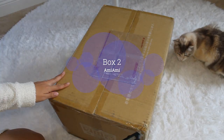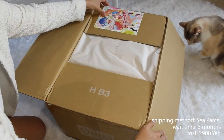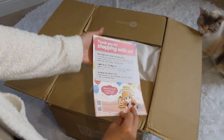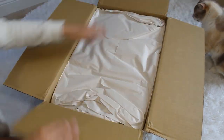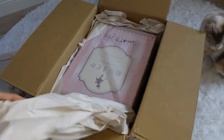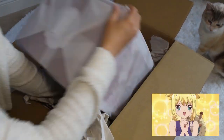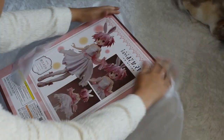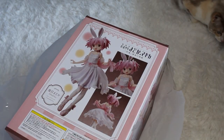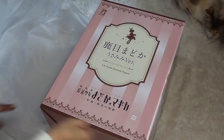Moving on to my first Amiami box. I bought this sea parcel, waited three full months, but it is finally here. Let's see which one this is — okay, this is my Marika B-Style! Keeping in line with the B-Style theme, I am so excited to unbox this and see what she looks like. The box art is so beautiful — I love the pink and the white.